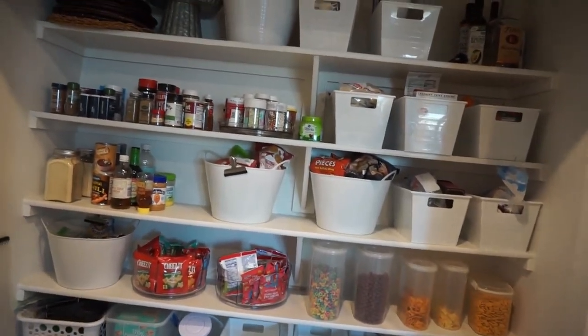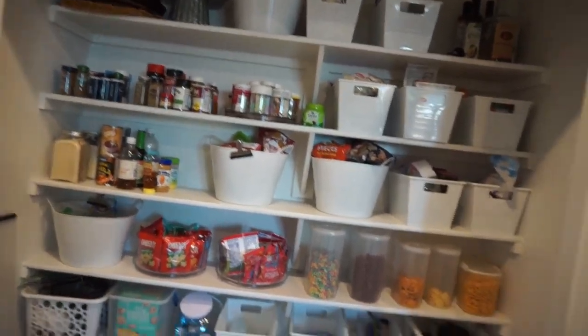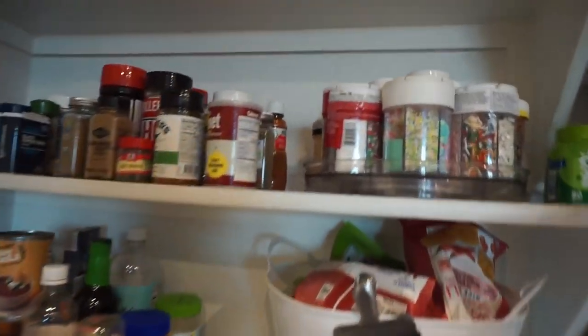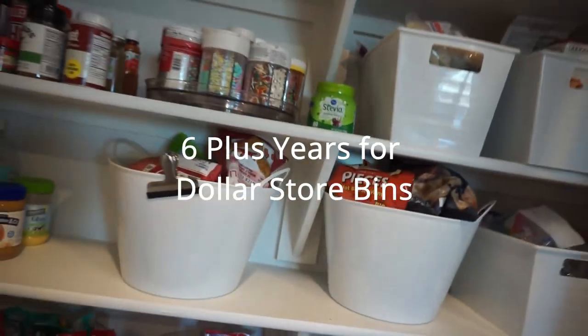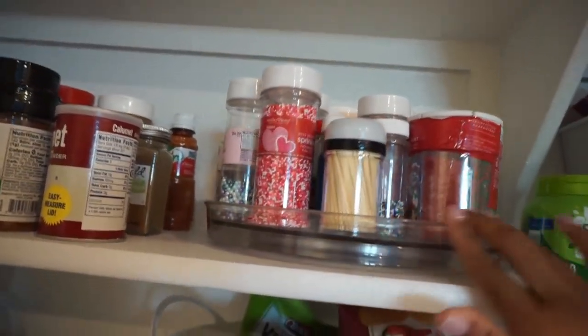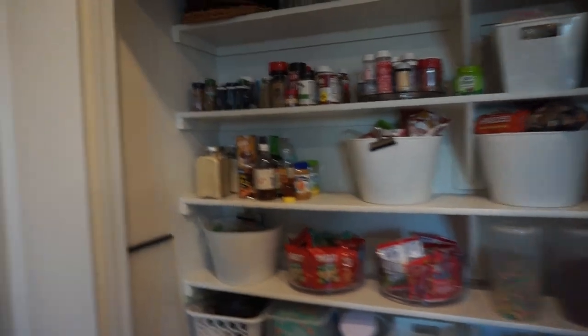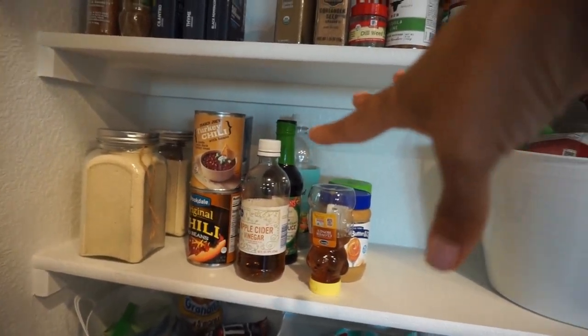I'm gonna give you guys a closer look. In California I didn't even have a pantry - I had just a cabinet - so this is definitely a big upgrade. On the top shelf we just have some bins. These are dollar store bins which I'm going to reuse; I've had them for about five years and they've held up great. I do have a lazy Susan here. I had a spice rack but I moved it into the cabinet which makes it more functional.